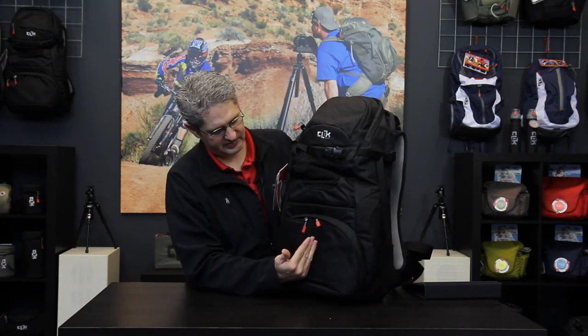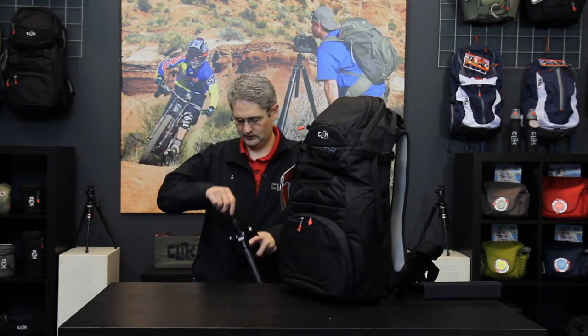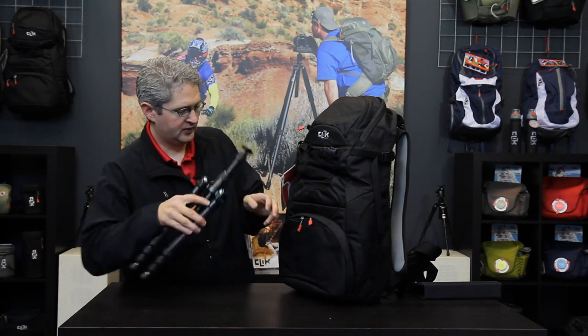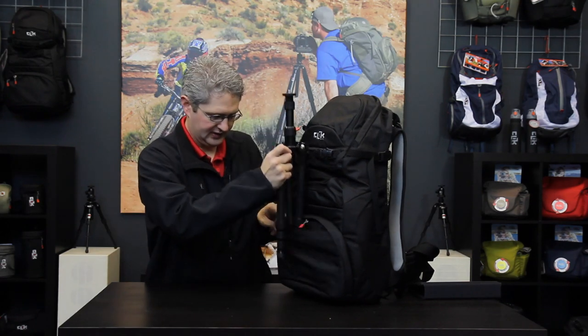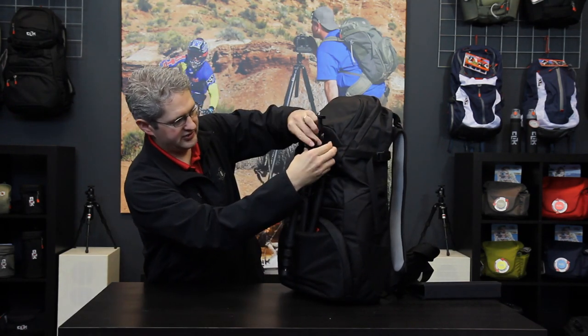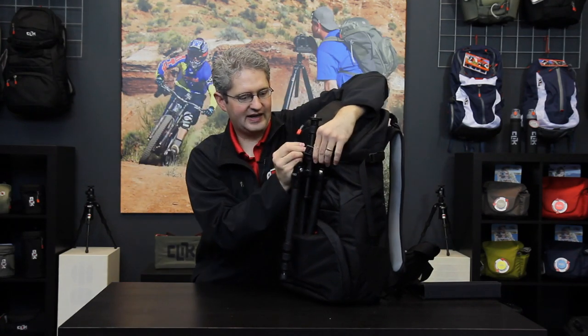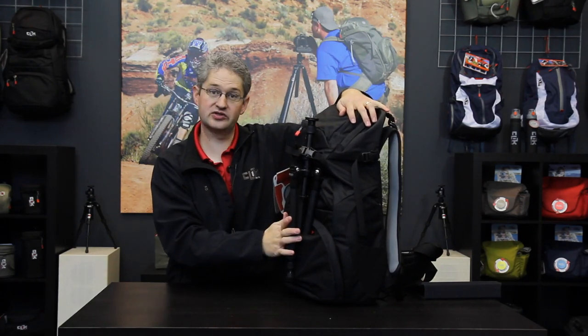Down the center spine of the pack is another way to hold tripods. If we are using a small tripod we can open this slot and slide two legs inside and secure the top of the tripod with a strap. Unlock the cam lock, tighten, and we have a secure fitting tripod holder for a short tripod.